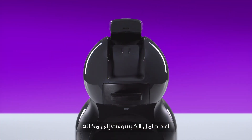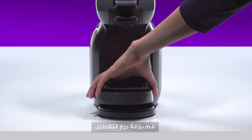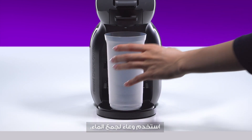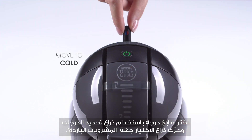Reinsert the capsule holder and push down the locking handle. Remove the drip tray and use a container to collect the water. Select the 7th bar with the selection slider and move the lever to the cold position.